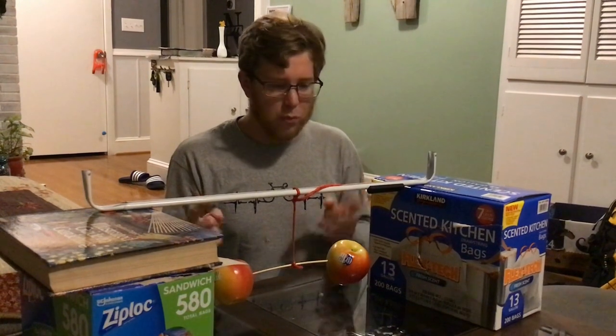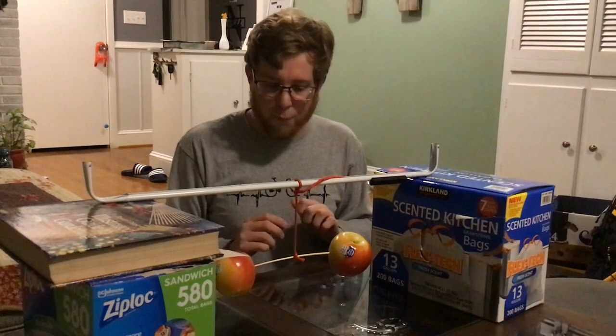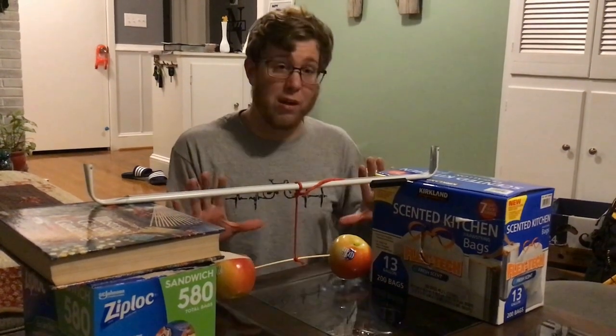I've got two apples on a stick here and the string that attaches it. Notice these are sitting perfectly still — nothing is making them move or anything like that.